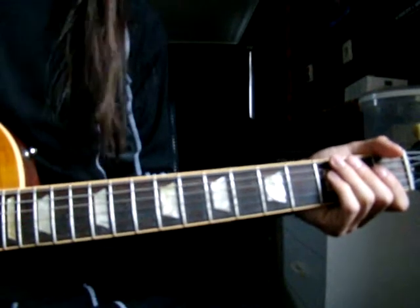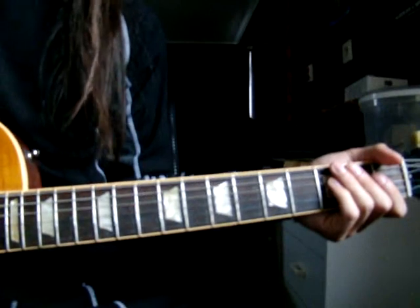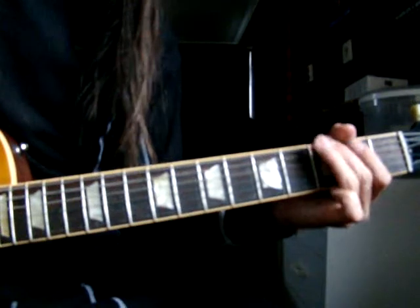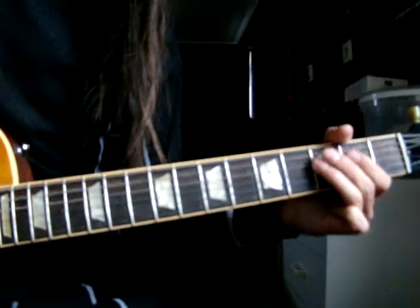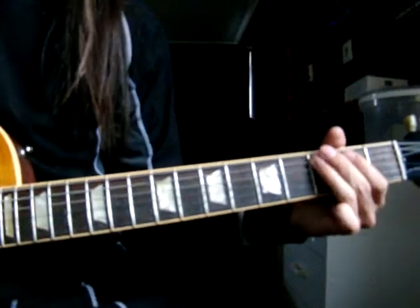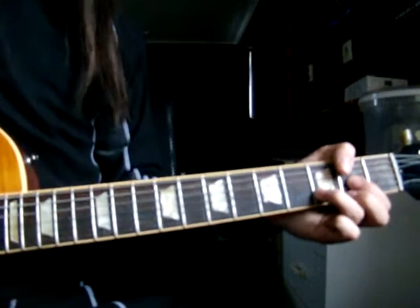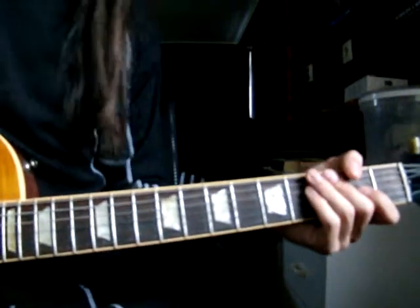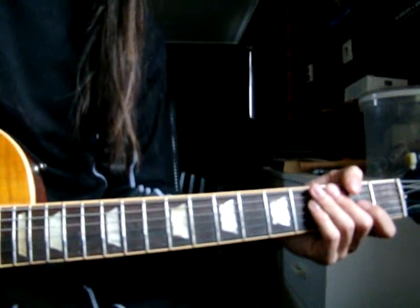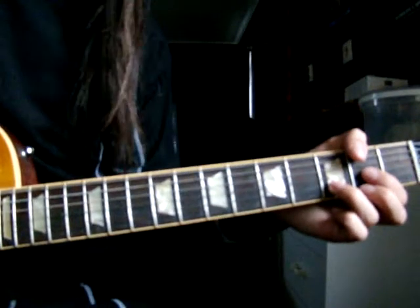And then you do the A chord for another six times. Yeah — one, two, three, four, five, six. On the sixth, you end on the D chord.